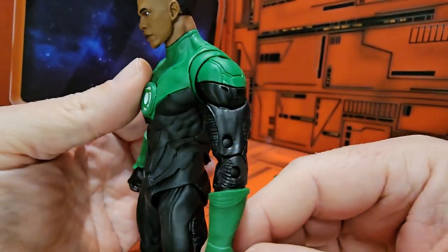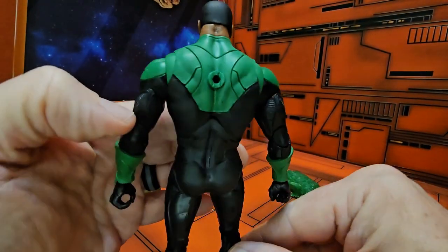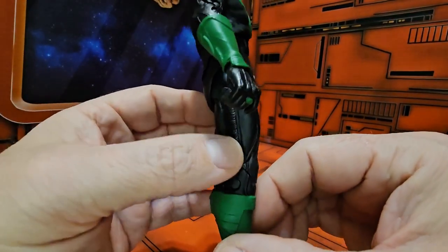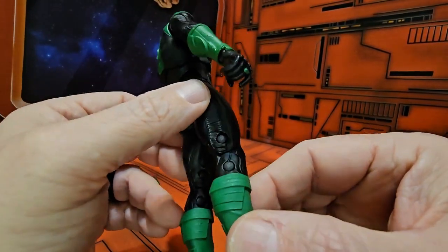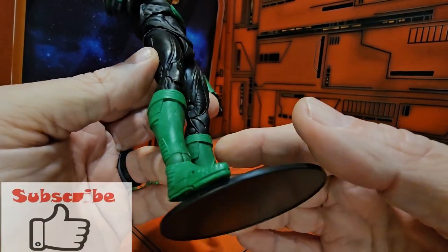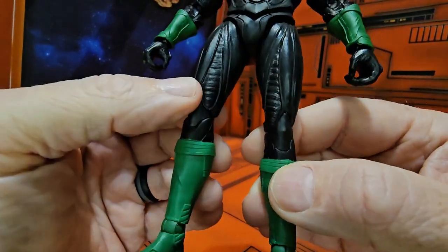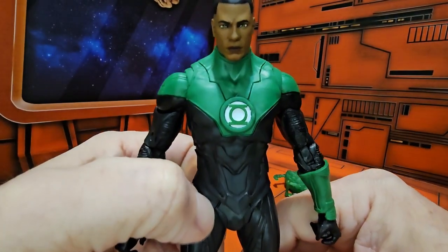So here we have Jon Stewart in his Green Lantern outfit. Definitely love the Green Lantern symbol and the armor that's going on around here. You can see the details in the leg going down into his boots, and some more detail up top — good face sculpt.